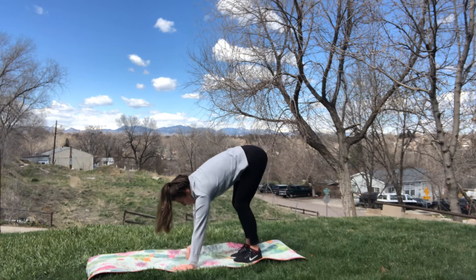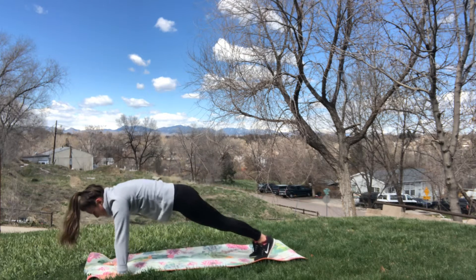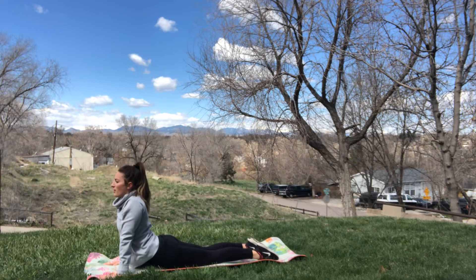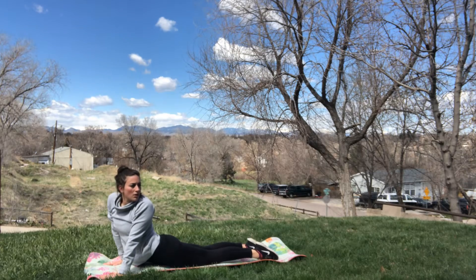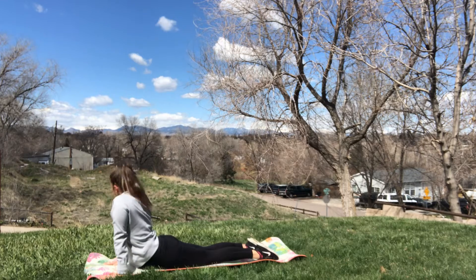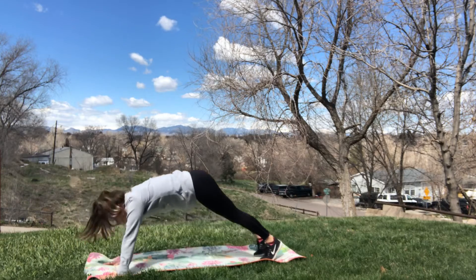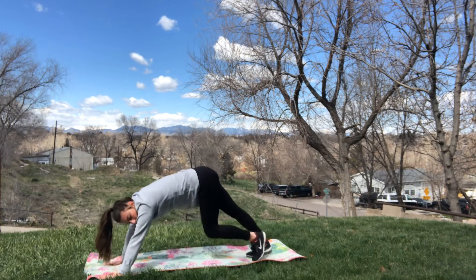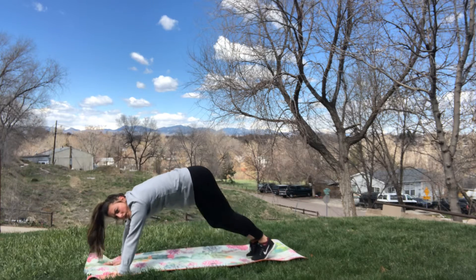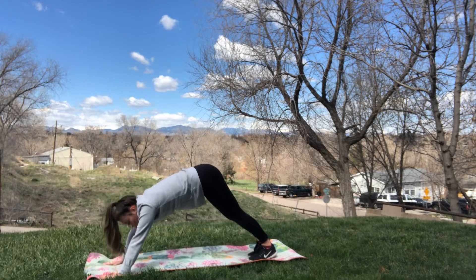Back down to center. We're going to slowly walk our hands forward until we're in a plank, and then drop it down into a cobra. Look over our left shoulder, back to center, look over the other shoulder, back to center. Tuck your toes, plank, and then a downward dog. We're going to do what we call walking the dog — just moving our legs, pedaling them back and forth, stretching out our calves and our hamstrings. Back to a downward dog.